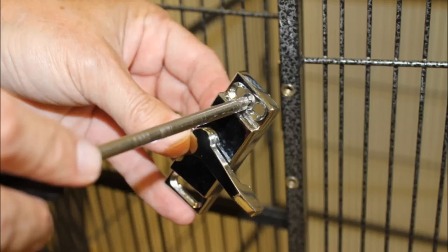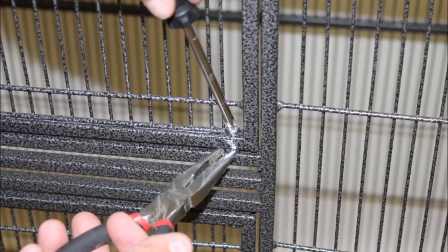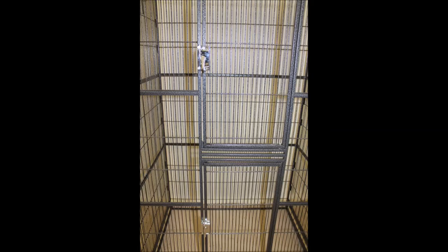Now, use the flat head screws to attach the locks on both front doors of the cage. Keep the lock halfway unlocked and loosely screw it onto the door. You can use pliers and the screwdriver to make adjustments to the door if necessary. The locks should now be installed and work correctly on both front doors.